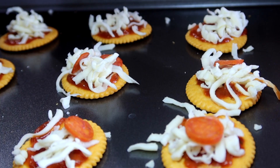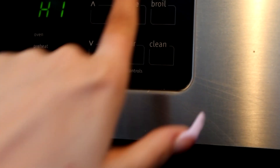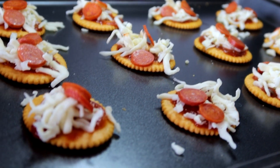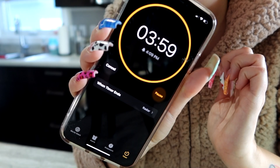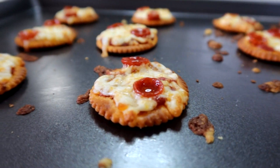You could do bacon bits, sausage, mushroom, anything. I'm not even going to bake these — I'm going to broil them on high. I would suggest putting them on your bottom rack because the crackers can burn very quickly, so you really want to keep an eye on these. I would give it about four to six minutes but keep a watch on them.